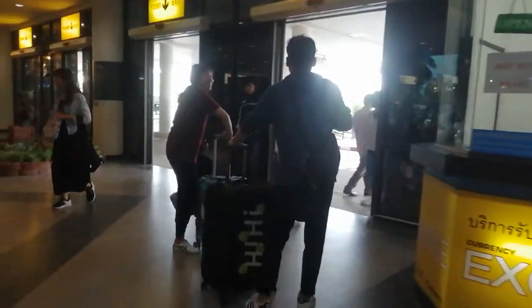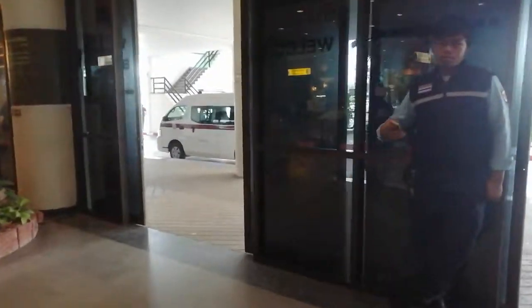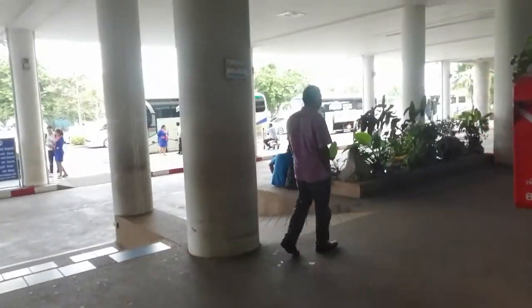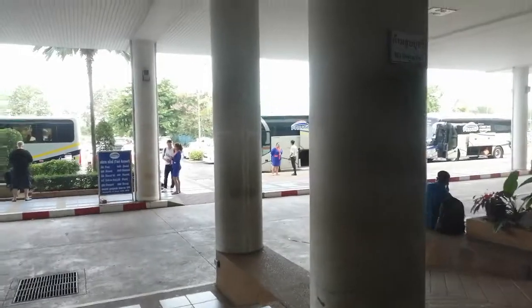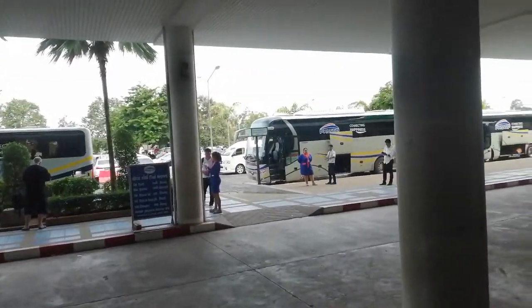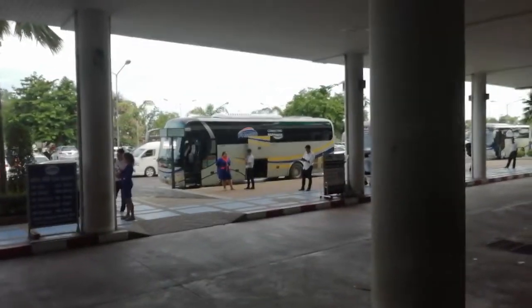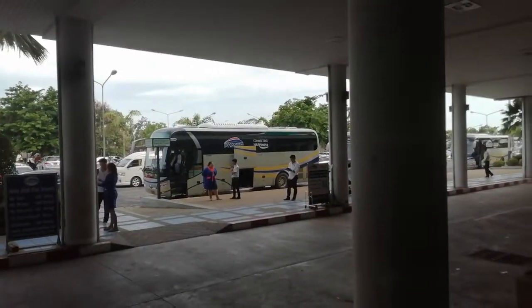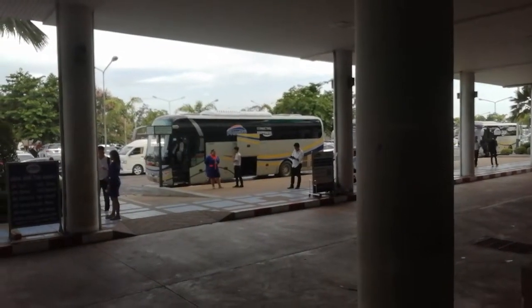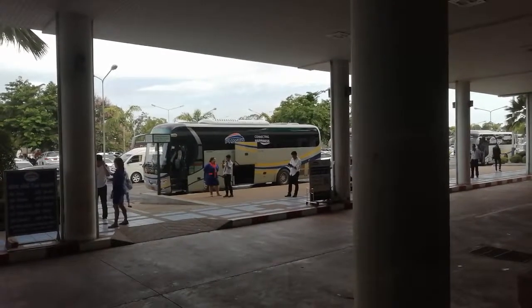And then out here, it's a very simple and quick process. Here are the buses — the staff there will just see the sticker and will put you on the correct bus. From there you will head to Donsak Ferry Pier, which is about one and a half hours. From there, on the ferry, you will take one hour and thirty minutes.